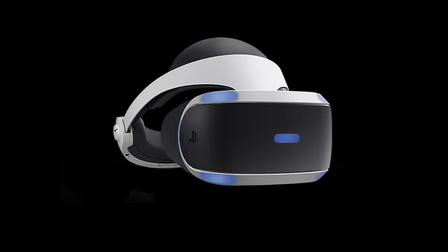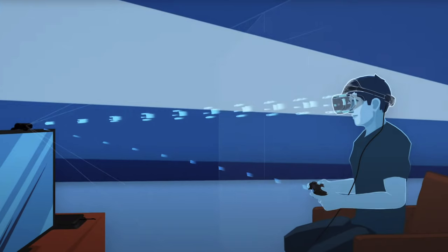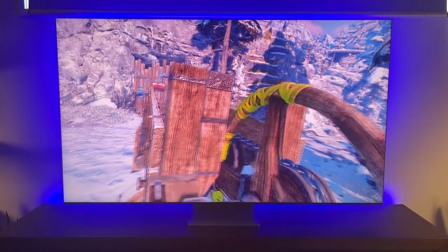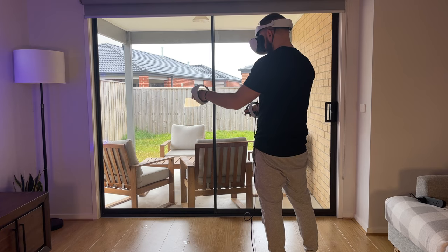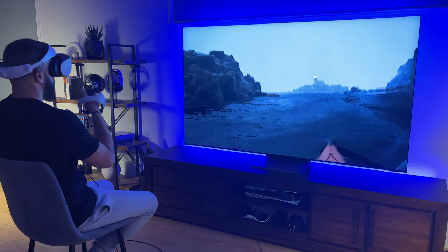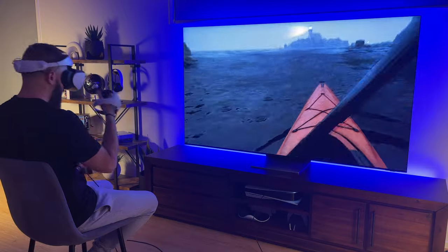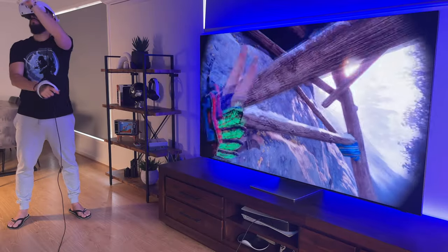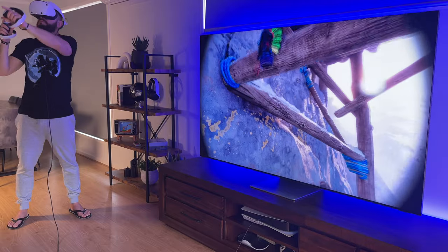Compared to the original PSVR, where you had to find a perfectly lit room, face the camera, and would still experience drift — which I've yet to experience on the PSVR2 — tracking held up well when facing patio windows during the day and also in low light, a big improvement over the original. There is some minor occlusion when moving the controllers in front of each other, but this will most likely get fixed in a future software update.